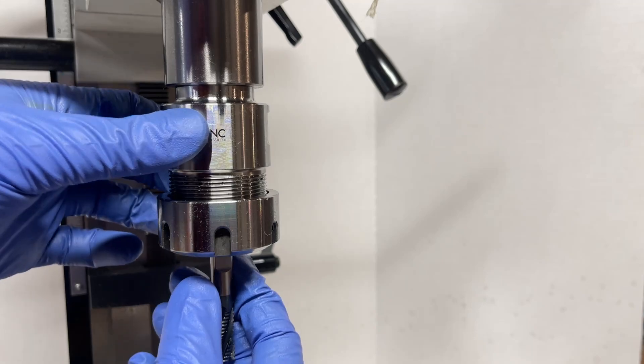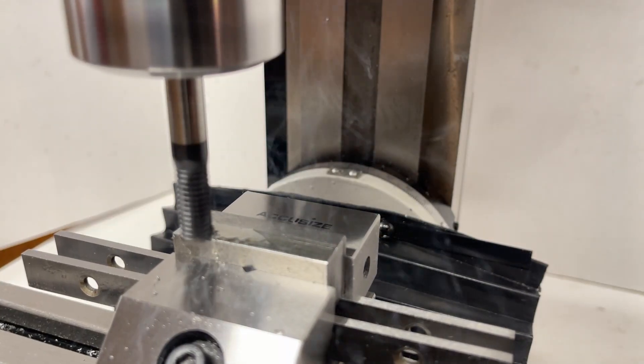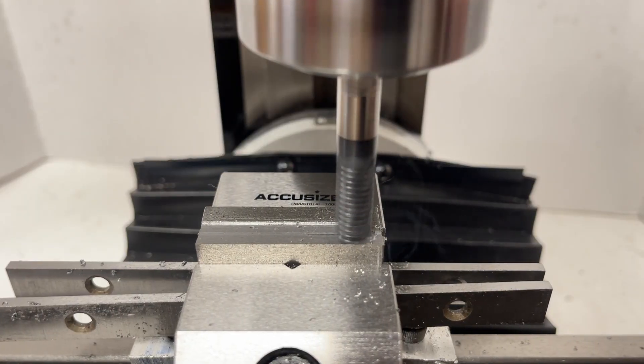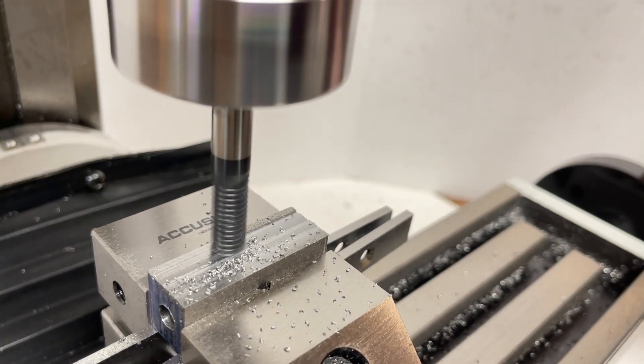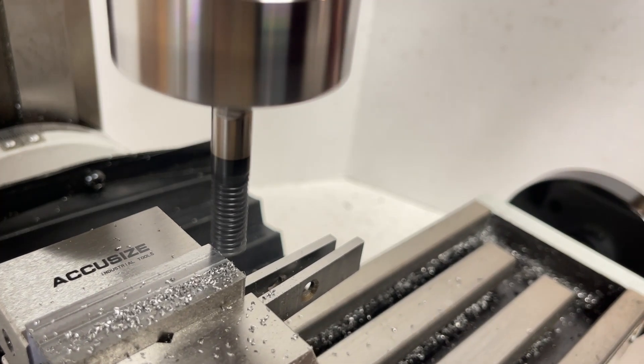I figured we should also try to do a little bit of milling, partially for testing's sake, but also because I find the footage of chips flying to be very satisfying. Probably no surprises here given the much lower cutting load, but the belt didn't slip at all and handled the milling operations beautifully.